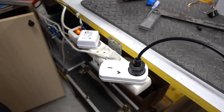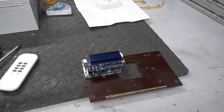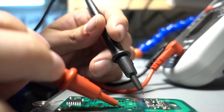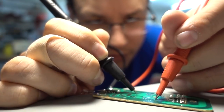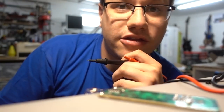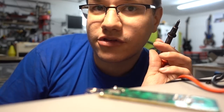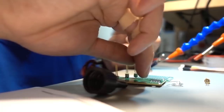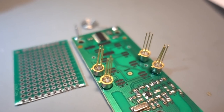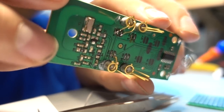It turns out the switches in the remote are not tied to ground — they are matrixed in some strange way, so I have to use some transistors to engage the buttons. I scraped off the carbon of the pads and am soldering some transistors to them.